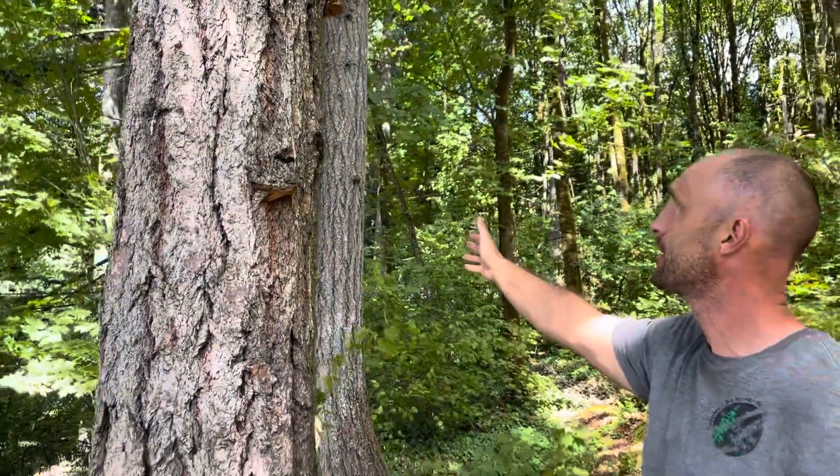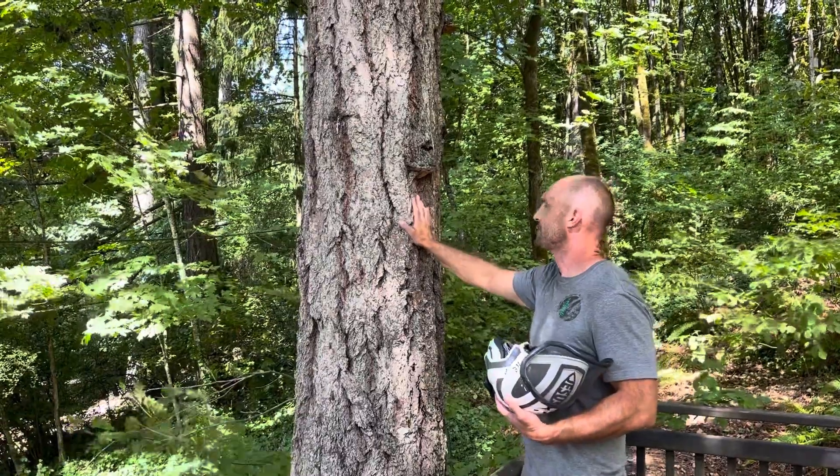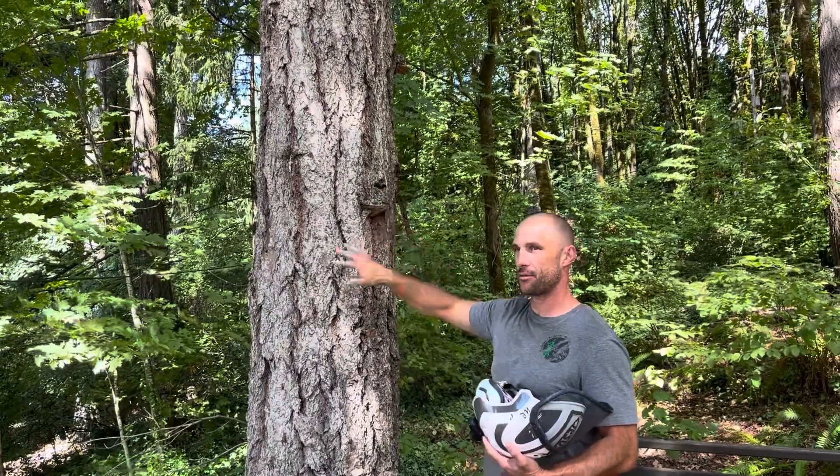We don't know how bad it is, but we need to take that into consideration if we're leaving this tree for something that's going to be potentially hazardous to property. It's leaning away from property, so we're not too worried about it.